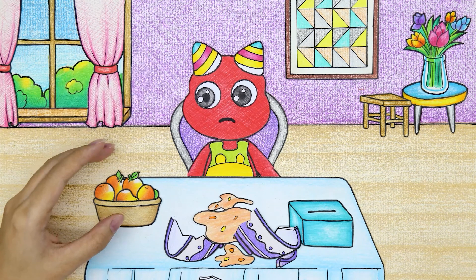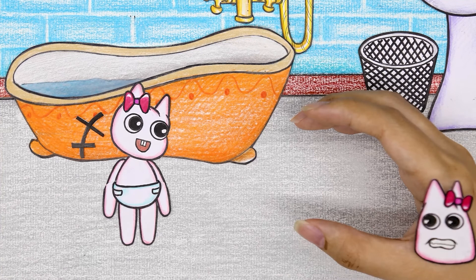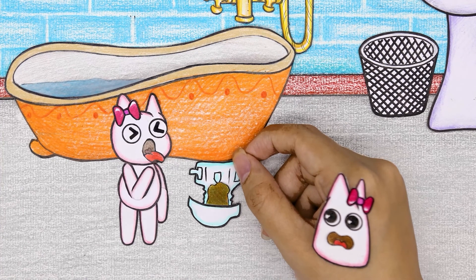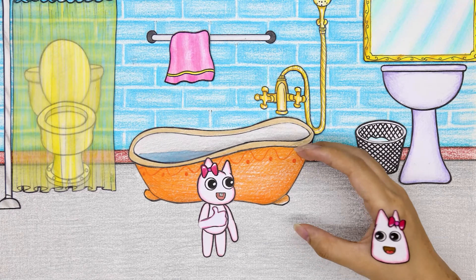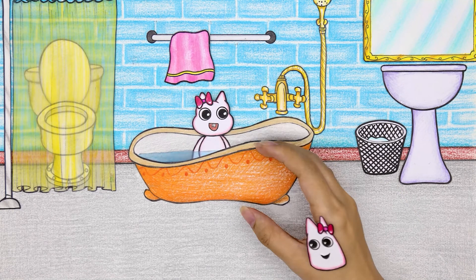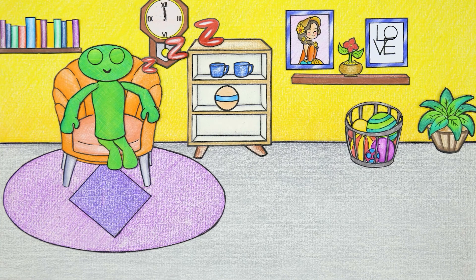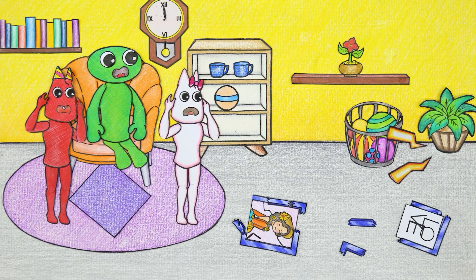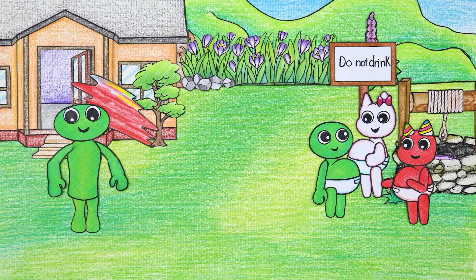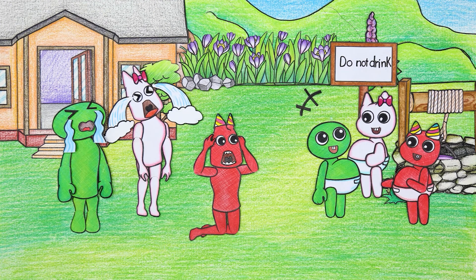Oh no, the baby threw the toy and it broke. About Ban Ban Lina's baby, she's giving her baby a bath. The smell of diapers is horrible and makes her want to vomit. The baby is so naughty, splashing water around. Finally arrived at Jumpo Josh's house. He was fast asleep. He is very angry. Two friends also ran to the house to see what happened. The three of them ran out and panicked when they saw their child drinking water from the monstrous well. They helplessly cry.